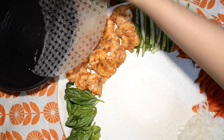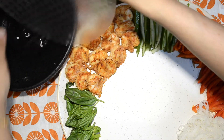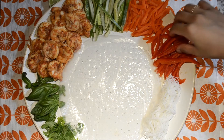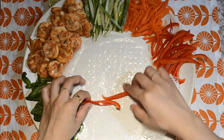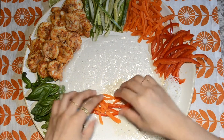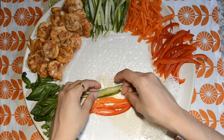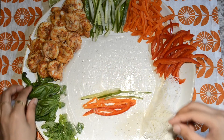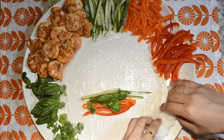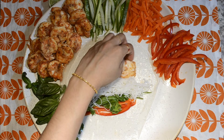Next, start dipping your rice paper into water and then assemble. On a flat surface, start combining your ingredients — I'm using bell peppers, carrots, cucumbers, basil, parsley, rice noodles, seasoned grilled shrimp — and start rolling.